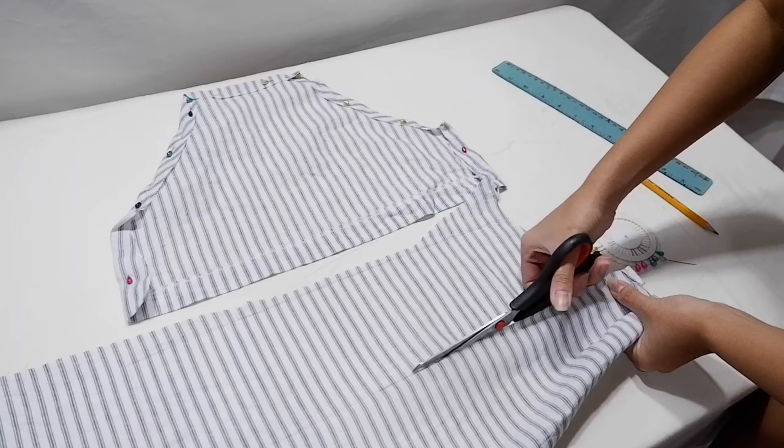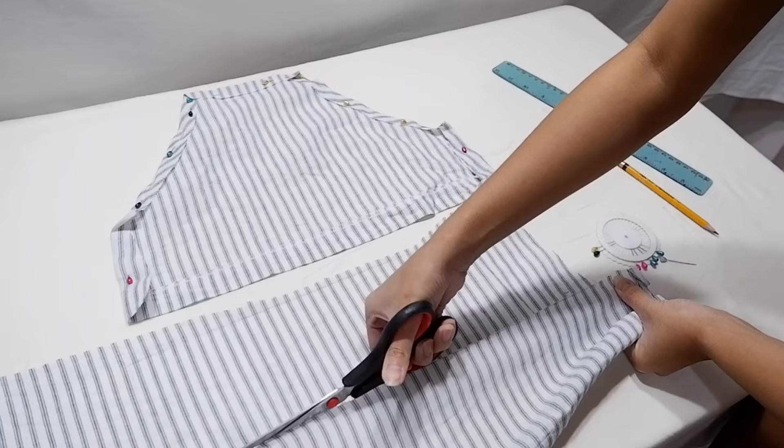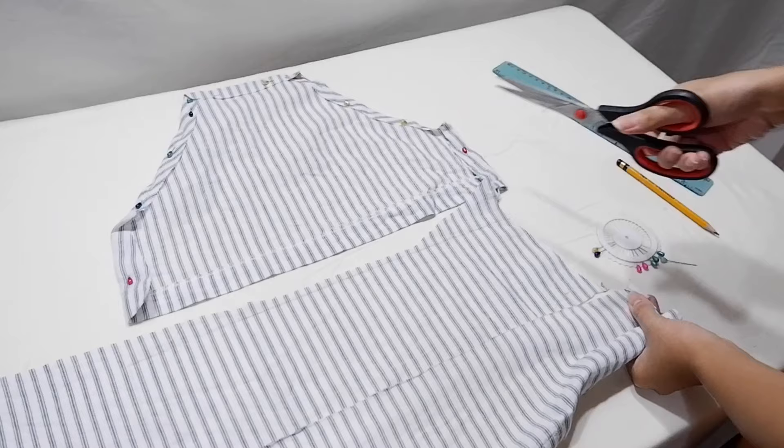I wanted to sew everything all at once, so I had to cut all the parts first before sewing. Here I'm cutting a rectangular piece of fabric that will go on the lower back part of the top — it's measured around 10.5 by 40 cm, including allowances for the hem.